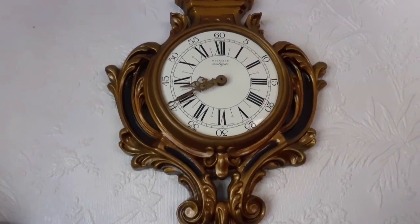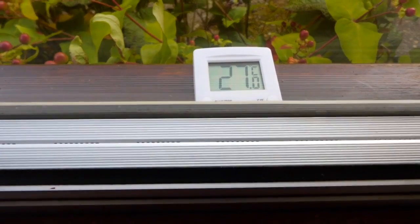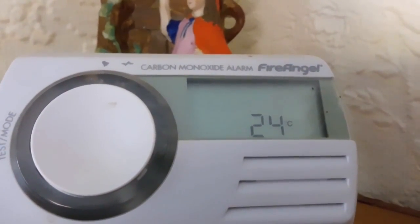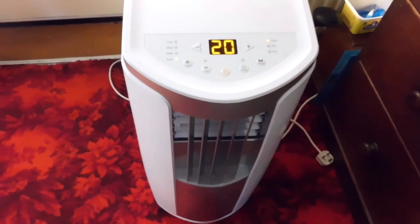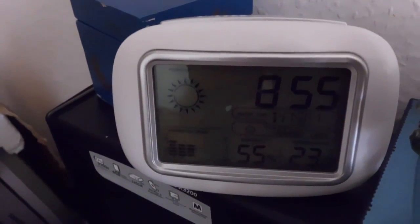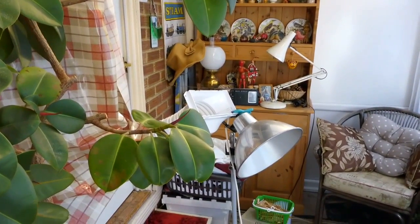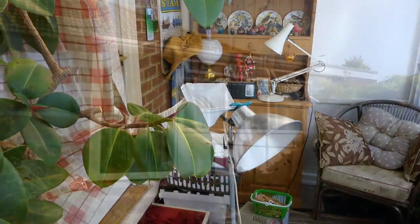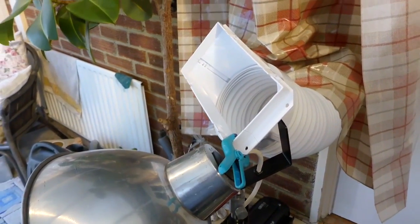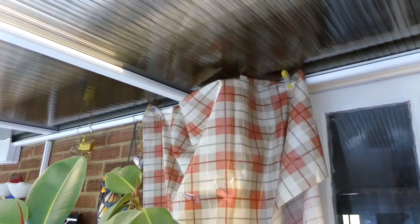Today is the day of the heatwave and Boris Johnson has just been appointed as Prime Minister. It's 20 to 9 in the morning and already the temperature outside in the shade is 27 degrees. The temperature indoors is 24 and the air conditioning unit is set to 20 degrees. In this room with the dehumidifier air conditioner running the temperature is 23 degrees with 55% humidity. I have it rigged up to vent into the conservatory with all the windows and doors in the conservatory open, attached to a photo flood stand.